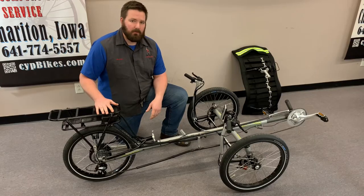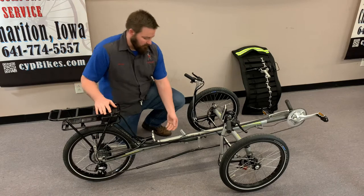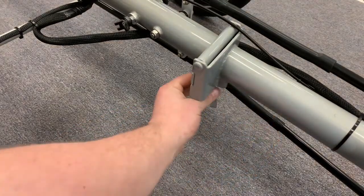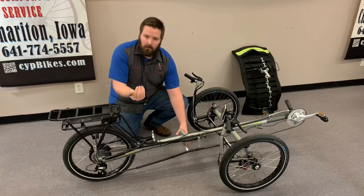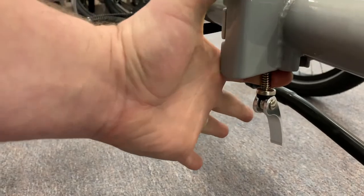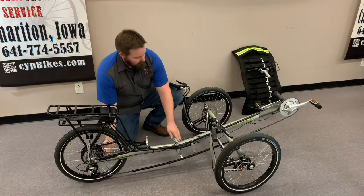Now we're ready to fold the frame. You're going to release this quick release that's in the middle, allow the quick release bolt to go straight down, and then pull it towards yourself. This releases the catch and it will fold over the top.